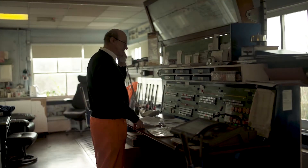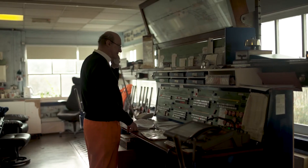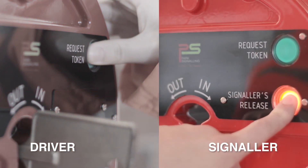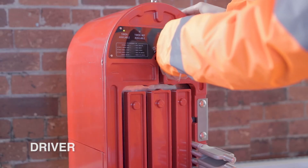In certain systems, the driver needs the signal to give permission before they can remove a key. When given verbal permission, the driver presses request token. The signal then must press signals release before the driver can remove a key.